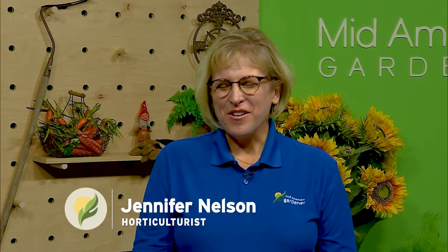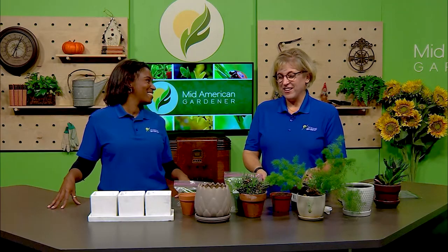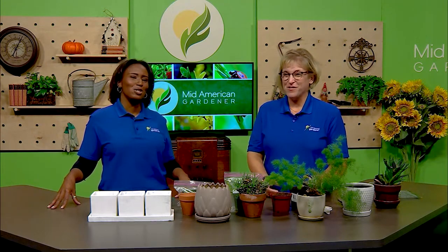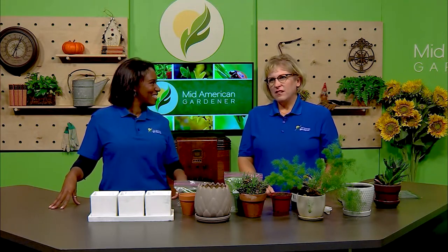I'm Jen Nelson. You can find me online at Grounded and Growing — I write a blog and I teach horticulture at the University of Illinois, so I'm kind of in a lot of places and wear a lot of different hats. I brought actual stuff from my actual house so you can see I don't always do things 100% perfectly. I kill things. I'm just as real a gardener as all of you watching.